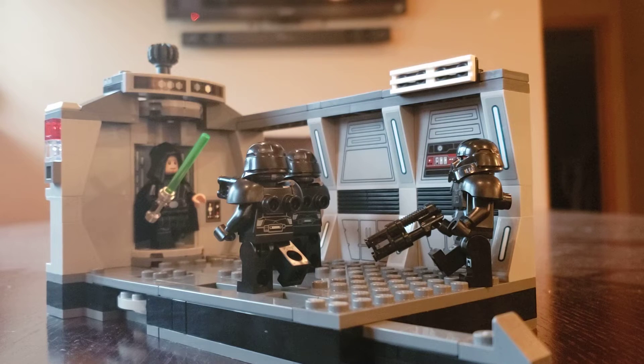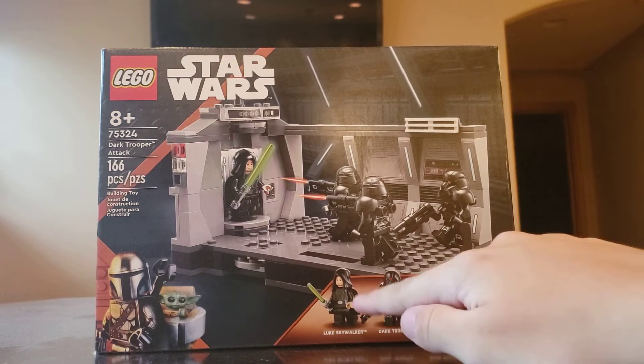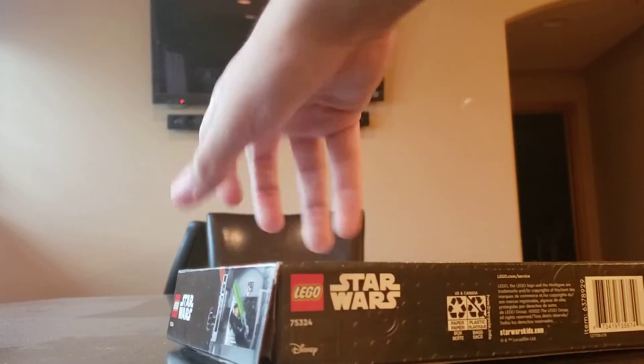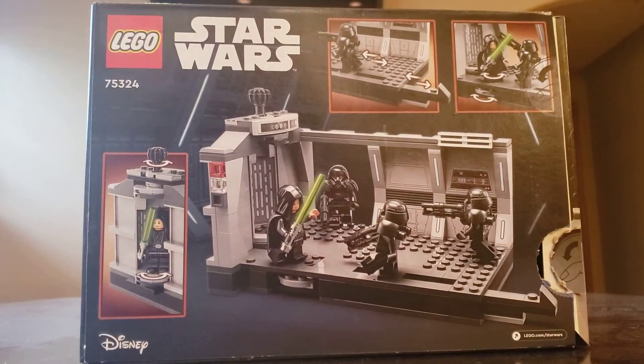Putting all the figures back in the set, this is what it looks like with all the minifigures inside. Now let's take a look at the box. The box is about the same size as the Lightyear Zerg Attack box and the Jurassic World Dominion Blue and Beta Velociraptor capture box. It shows the new art of the Mandalorian and Grogu, with Luke and the three Dark Troopers. On the sides you have an ad for LEGO Life, the price tag, and Luke again. The back of the box shows all the play features we just mentioned.